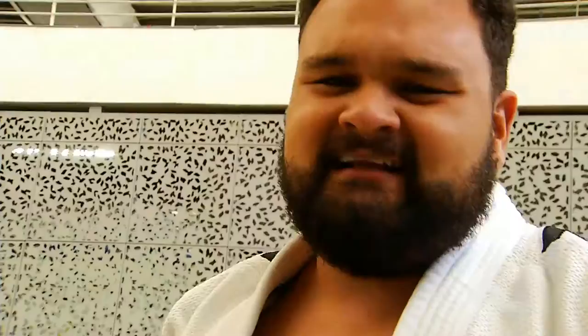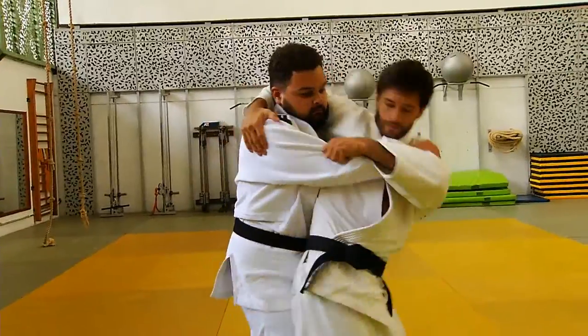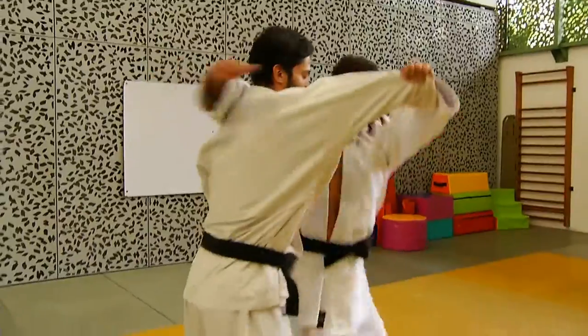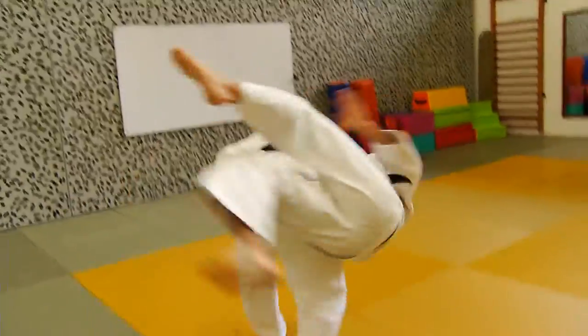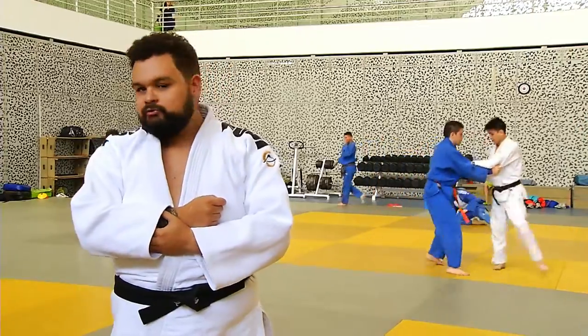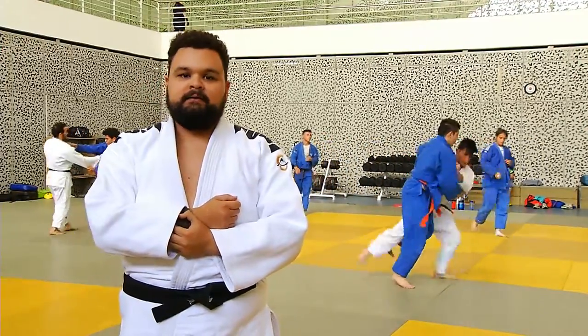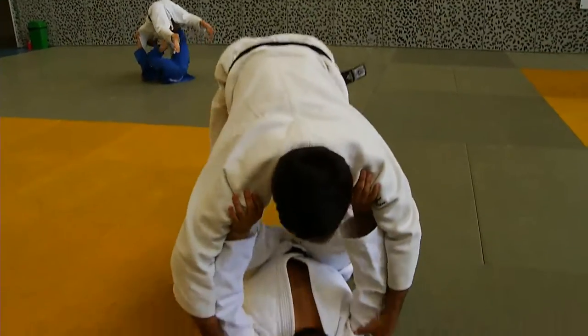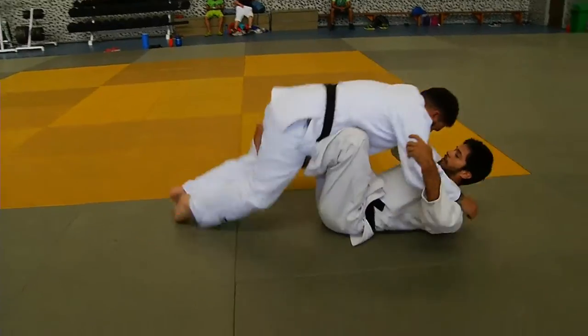Creo que es la primera vez que he estado tan cerca de otro hombre. La verdad estaba muy prevenido con el Judo, siempre le he tenido mucho miedo a las artes marciales porque siempre vivo con miedo a golpearme. De chiquito me caía mucho y me pegaba, entonces vivo con mucho miedo a hacerme daño.